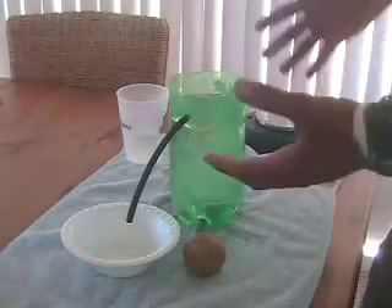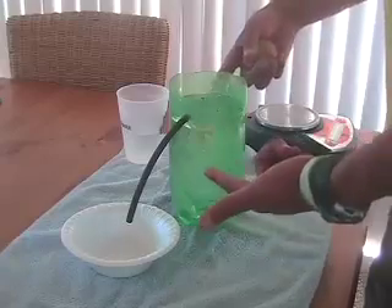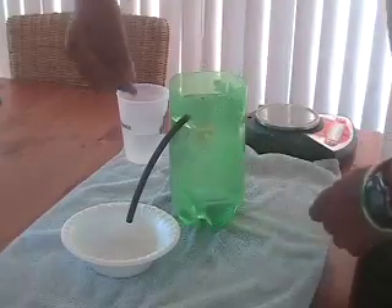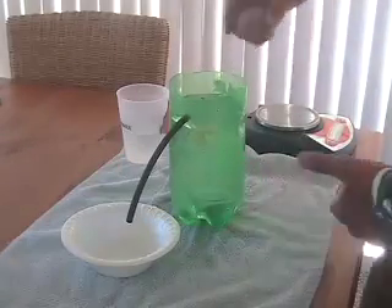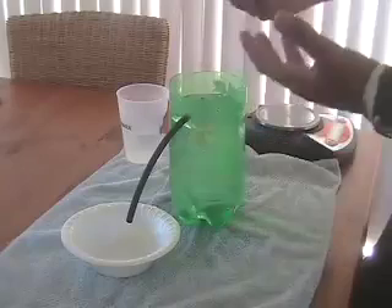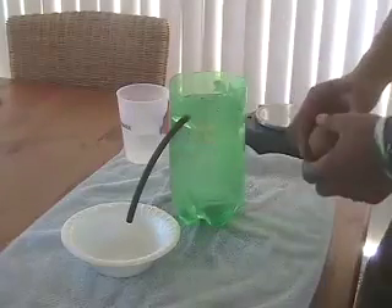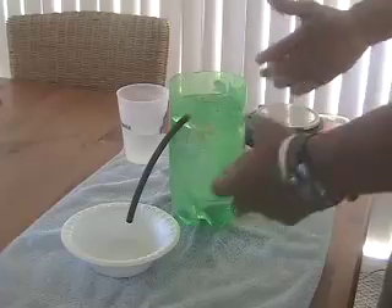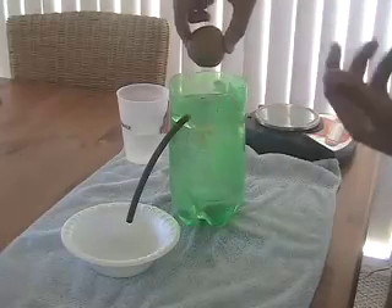The first thing we need to do is find the buoyant force of our clump of clay using this little contraption right here. We've got a 2-liter bottle with a little tube sticking out. When I drop the clay in here, the water's going to be displaced. This Styrofoam cup is going to catch the displaced water, and then using this trusty scale, we're going to weigh the displaced water and find the buoyant force.